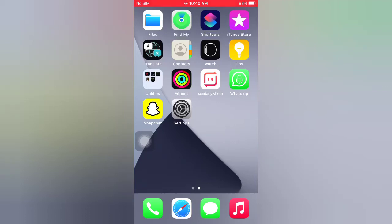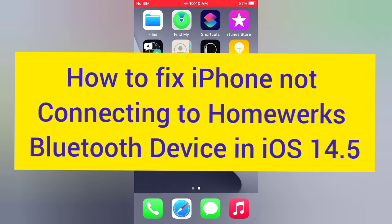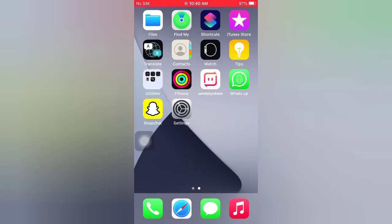Hello guys, welcome back to my channel. Today in this video I will show you how to fix iPhone not connecting to HomePod Bluetooth device in iOS 14.4. First of all, subscribe to my YouTube channel and press the bell icon to get new tech videos. Now let's start the video.